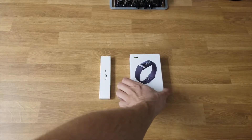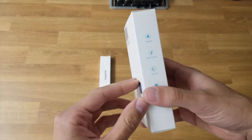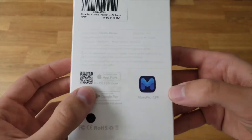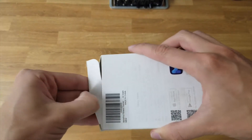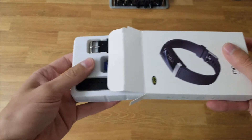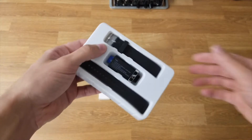We have the fitness tracker here, so we're going to go ahead and just open it up. Some pretty simple packaging, some text on the side, information on the back. It looks like there is an application that goes along with it for your smartphone. Pretty self-explanatory. Let's go ahead and open this up. And that appears to be it — very simple packaging.